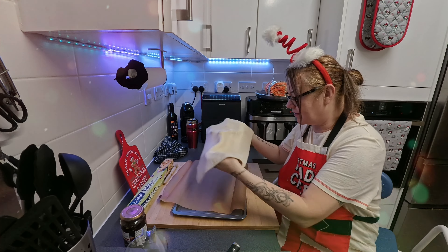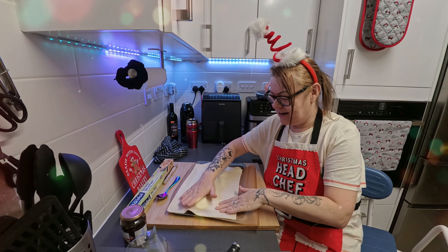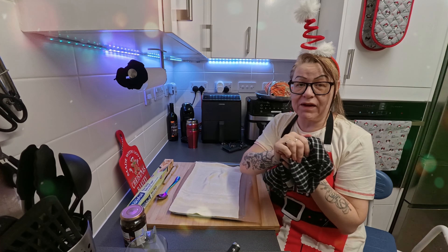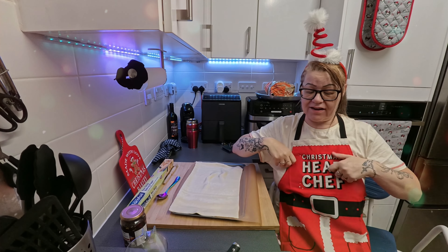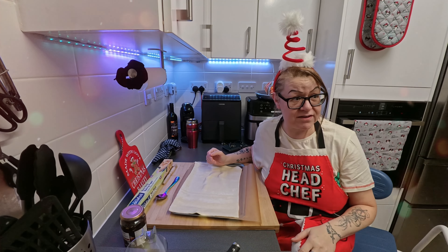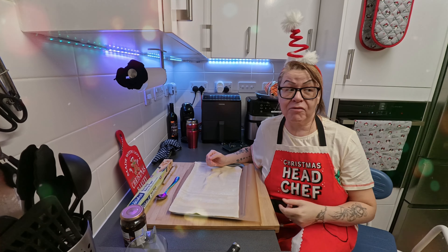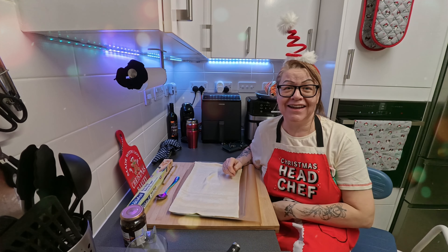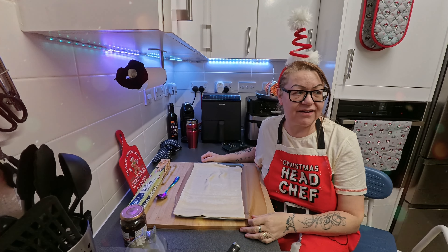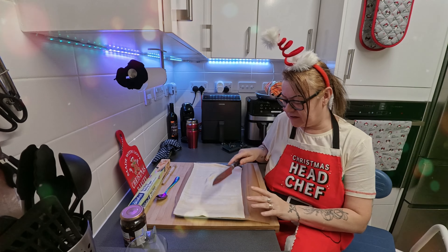I've baked a couple of cakes in my past and I'm alright I guess. I'm no Delia Smith — or Nigella Lawson — or the Naked Chef. I'm definitely not going to be naked. Right, I'm gonna have a go at this — I'm gonna behave.